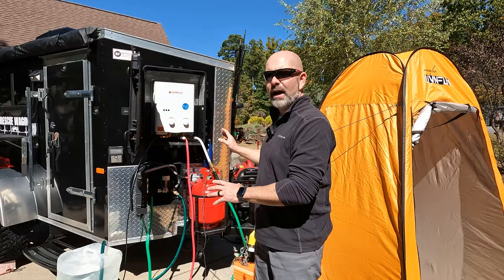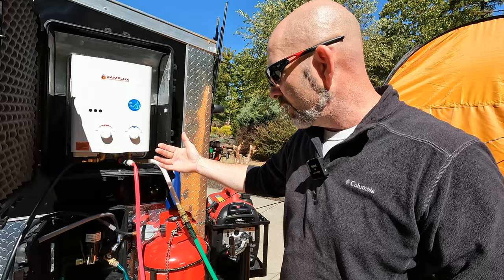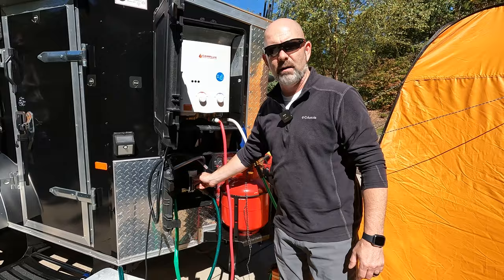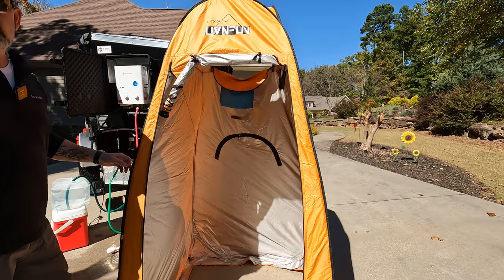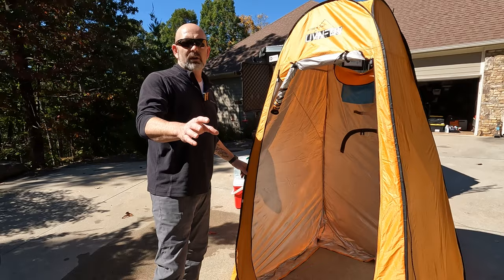Here's our outdoor shower. We've got an instant-on hot water heater connected to our propane tank, which turns on hot water instantaneously as soon as you turn the water on. We have the option of hooking it directly through a garden hose if we have running water, or we can run a line into a five-gallon collapsible bucket that gets pumped through the system with a pump that runs off the generator. We also have a pop-up shower you can set up anywhere — you can hang your shower head from inside, it has openings and soap holders, and it doubles as a privacy area for your portable toilet.